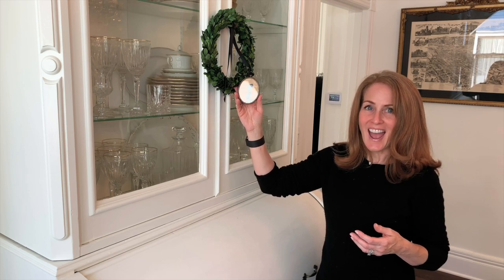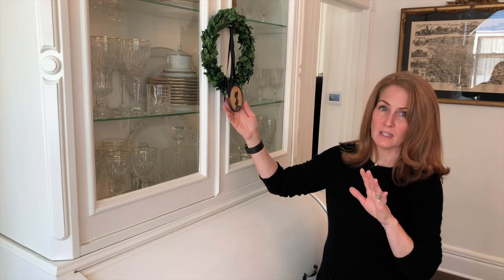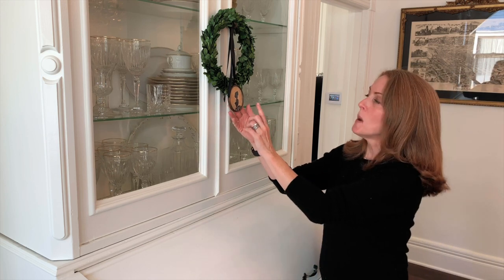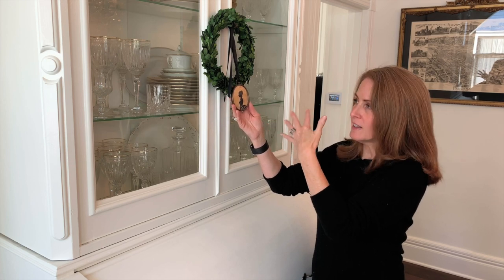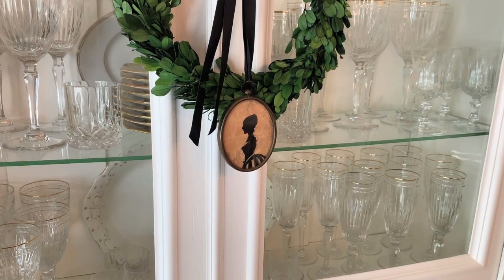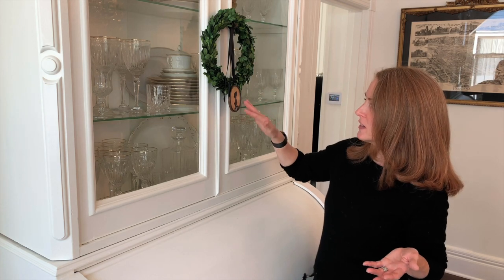I found this silhouette at an epic trinkets-and-treasures sale for the Children's Hospital here in LA — it was an amazing sale. At first I wasn't sure about it, but then immediately I thought this could be Mrs. Hood — the incarnation of Marion Hood, the lady who built my house in 1886. So I thought, yes, this is Marion. She came on a black ribbon, so it's absolutely perfect hanging here. You can actually see her from the front door, and I just love that.